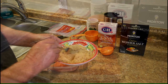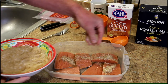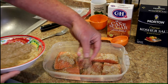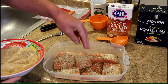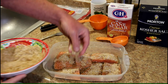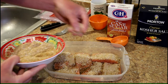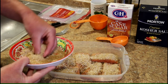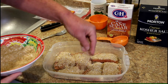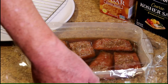I just cover the salmon with this sugar and salt mixture. It says to let it brine for about four to eight hours, so I'm going to get this all covered up and put it in the refrigerator. After a little over four hours, look how different it looks — it's all liquid now.